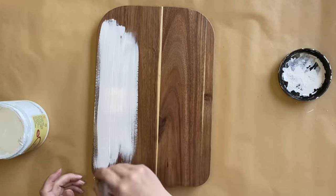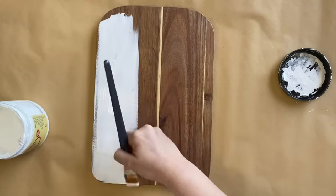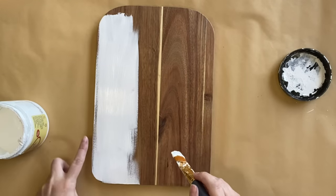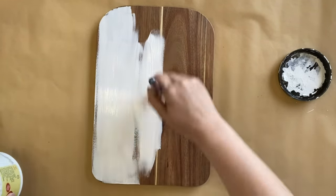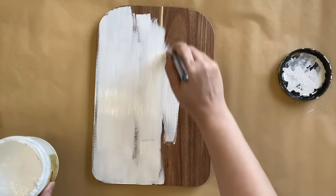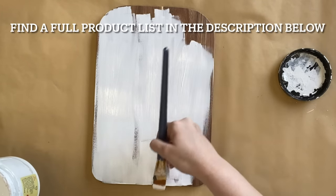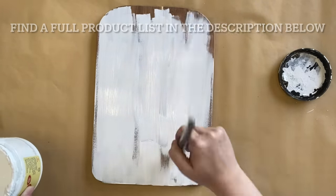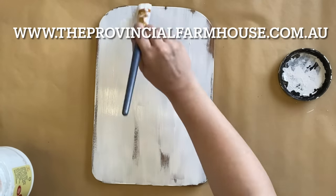I'm then using some of Dixie Belle's cotton chalk mineral paint over the top of my wooden sled piece. You can see I'm skipping certain sections — I want this to look a bit like weathered wood planks, so it's going to take two coats to get the coverage I want. You can find a full product list in the description below and most of these products on our website, theprovincialfarmhouse.com.au.